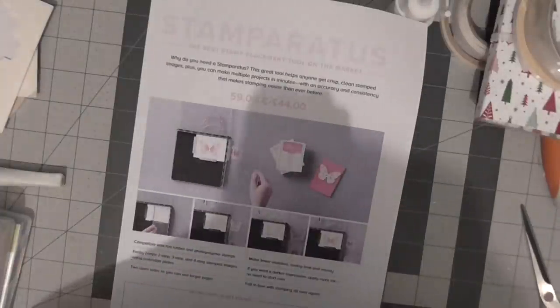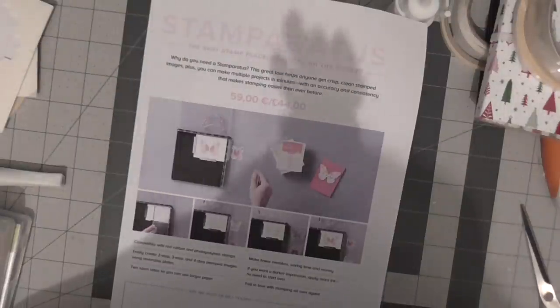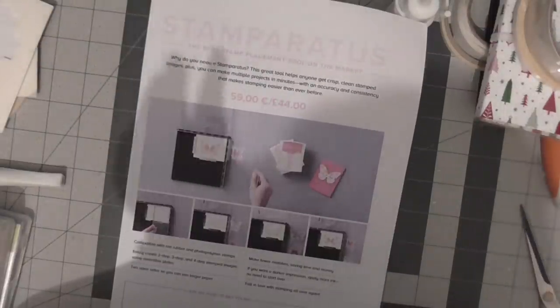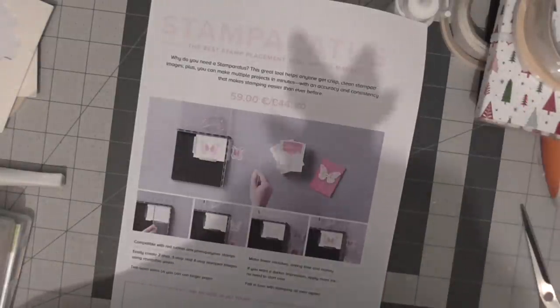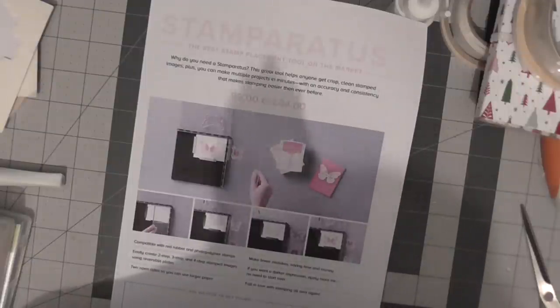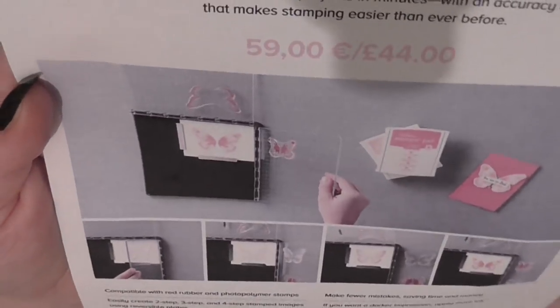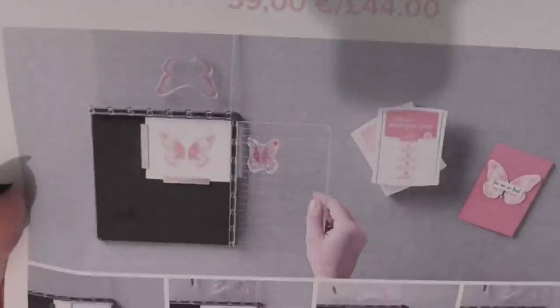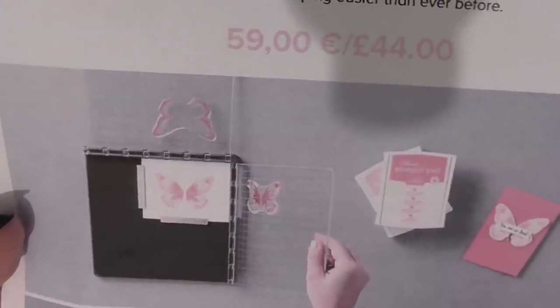I've just come on very quickly - I don't know whether any of you have seen the new Stampin' Up! video that's now live on YouTube. If you haven't, run along and have a look. The release date is actually the 16th of November and they're introducing their own tool called the Stamparatus - it's a two-step, three-step, and four-step stamping tool.